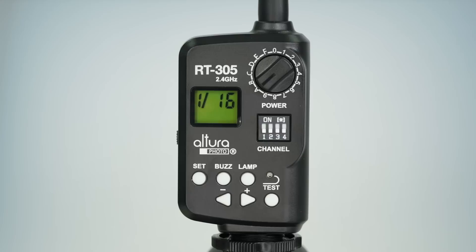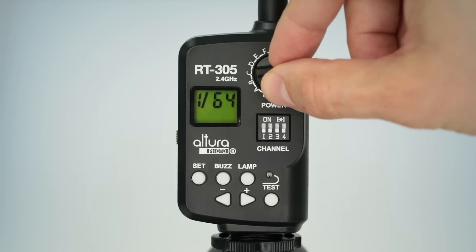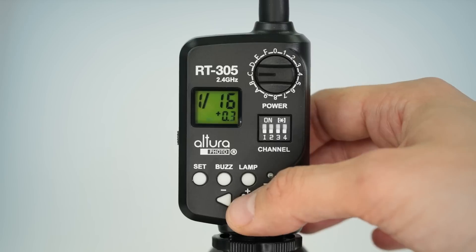Since this is a manual trigger set, high-speed sync is not possible. So make sure that the shutter speed doesn't exceed the camera's flash synchronization speed — the RT305 flash transmitter has a maximum shutter sync speed of 1/250th of a second. On the RT305, on the top right you'll find the dial to switch between groups. Although you see groups A through F and 1 through 9, only groups A, B, and C are selectable when paired with the AP305 flash. Setting the dial to either one of the three groups will allow you to change the intensity or deactivate your AP305 flash. To change the flash intensity, use the plus or minus buttons found on the bottom of the trigger.